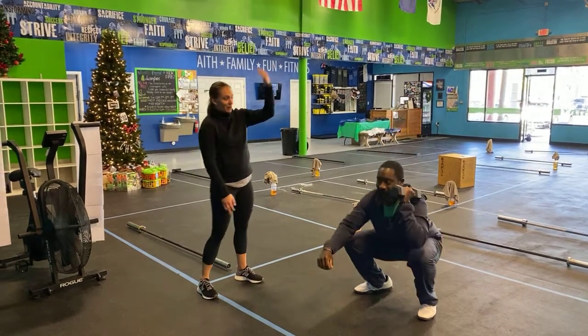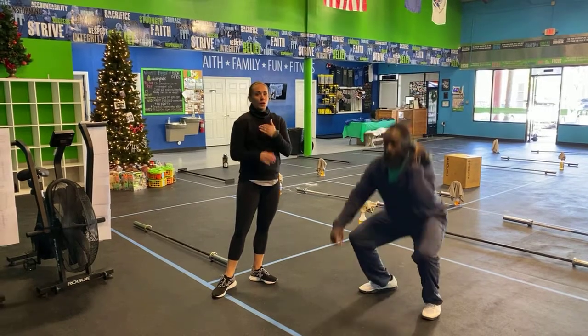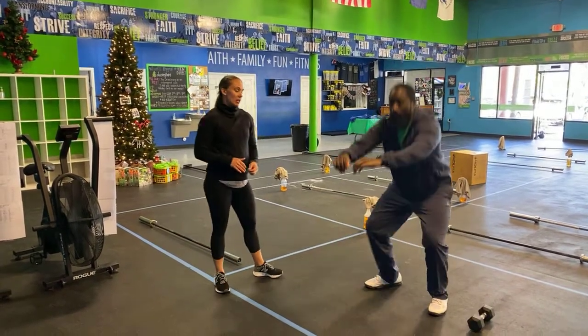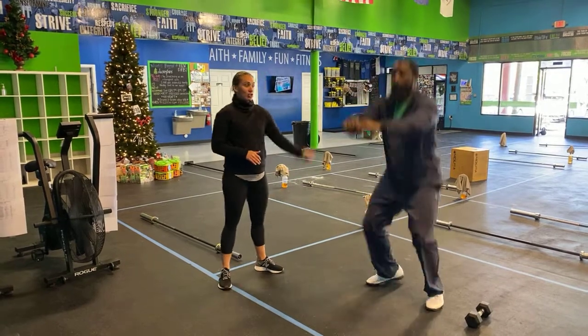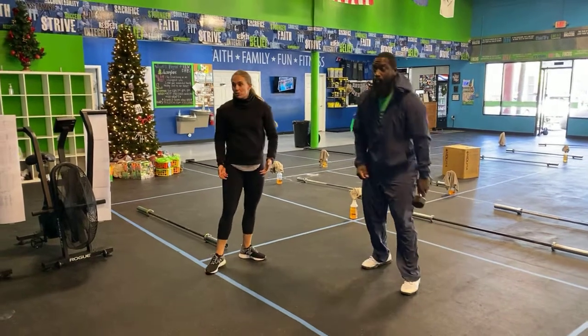Once you're done with eight, move to thrusters. In the front rack position, squat and then press up overhead. Again, you can alternate each time or do four and four — completely up to you. Once you've done eight, dumbbell goes down for eight quick jump squats. Track those knees out, make sure you're jumping and getting some air with your feet. Whatever time is left, you get to rest.